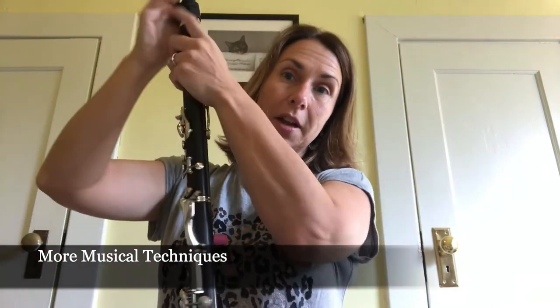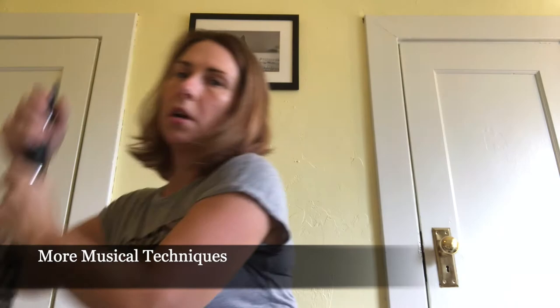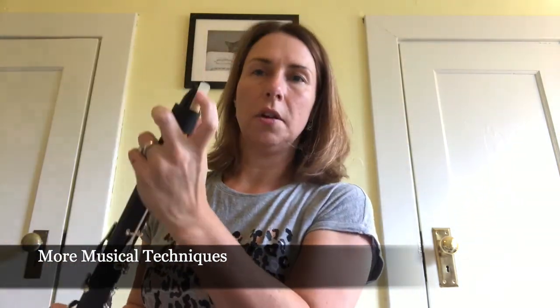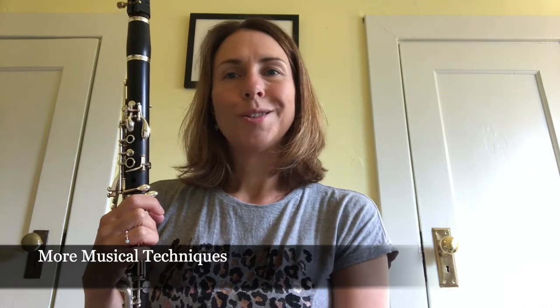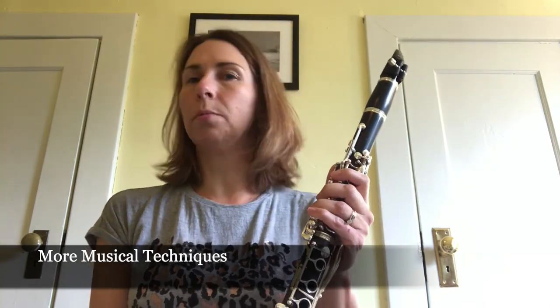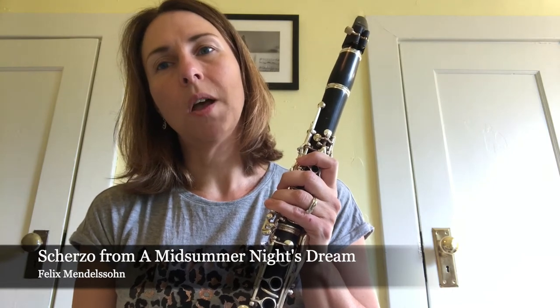Those are two completely different styles and excerpts. Let's talk about tonguing. When you tongue on the instrument — I'm going back to my B-flat clarinet — you use your tongue and touch the very tip of the reed. The faster you can tongue the better, though clarinets don't have the option of double tonguing like many other woodwind instruments, so we are all single tonguing. In music notation, a dot over a note is called staccato, meaning separated. I'm going to play Mendelssohn's Scherzo from A Midsummer Night's Dream to demonstrate.